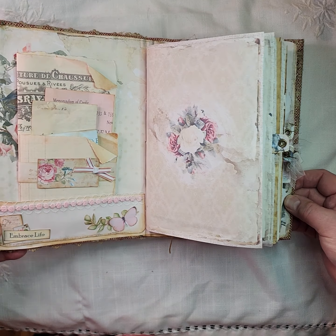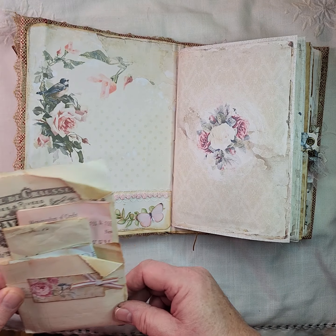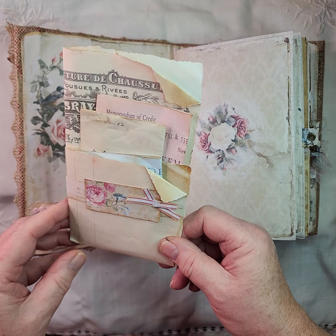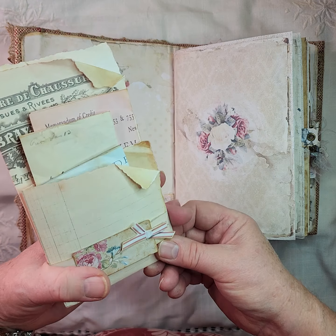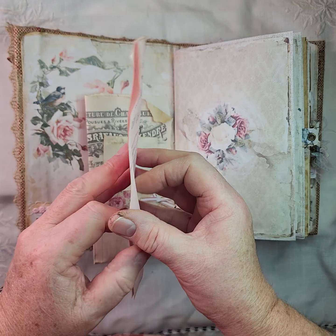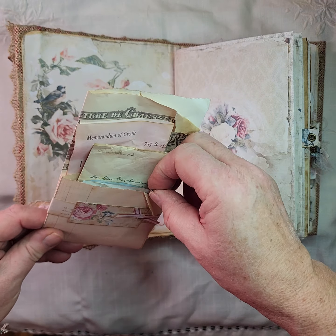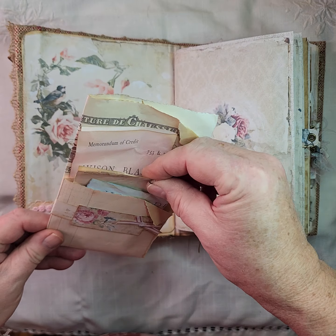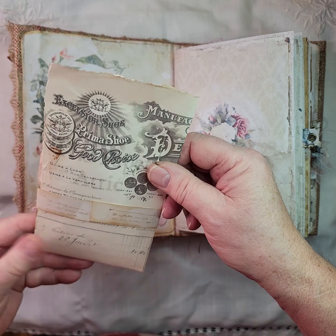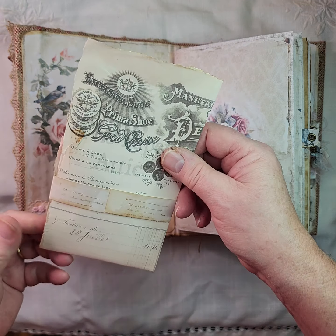Inside there's a pocket — just adjust that a little bit so you can see. It's got a lace trim, and then these are some printable old style vintage documents which I've put together with a little belly band on there, and you've got plenty of journaling space on the back of each one. So I think there's a credit note, a letter, and some sort of vintage ledger paper.